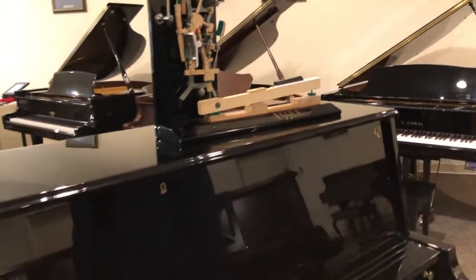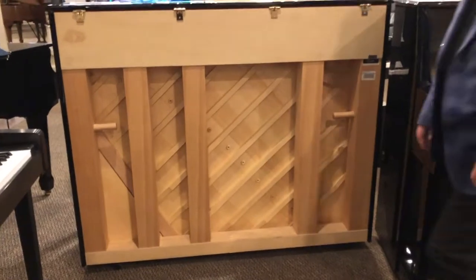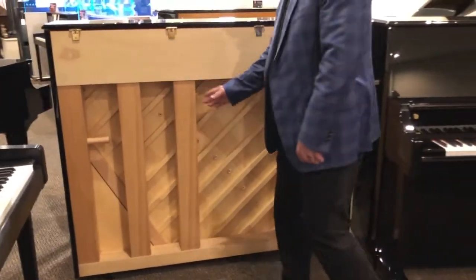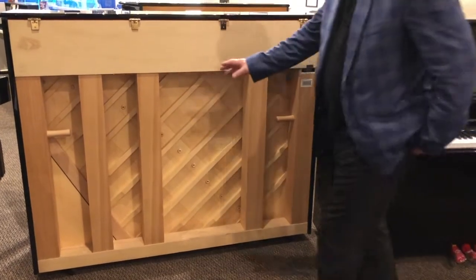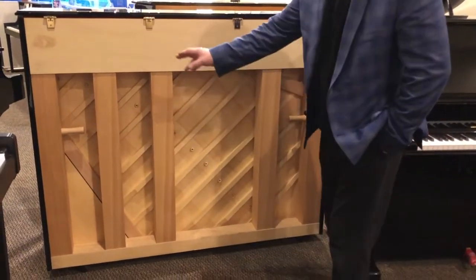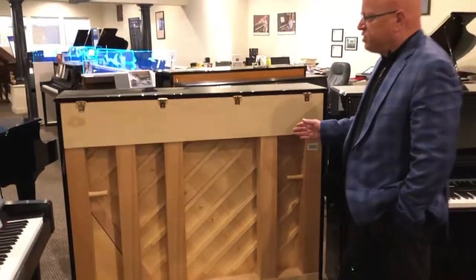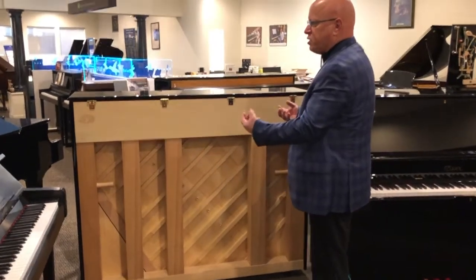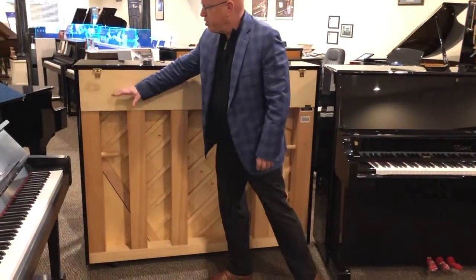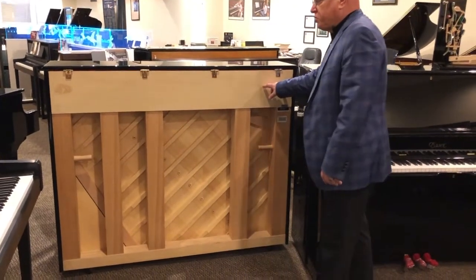The other important feature is taken directly from the Steinway upright, and that is the staggered back post. Here's a great example on the back of an Essex studio — you see there are one, two, three, four, five posts. They're not evenly spaced out like you will see on other pianos. The reason why is because the tension pulling down on the strings creates a greater degree of tension over in this section and on the bass section of the instrument.